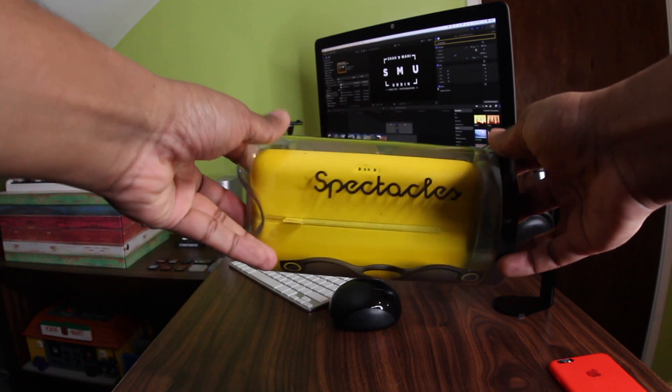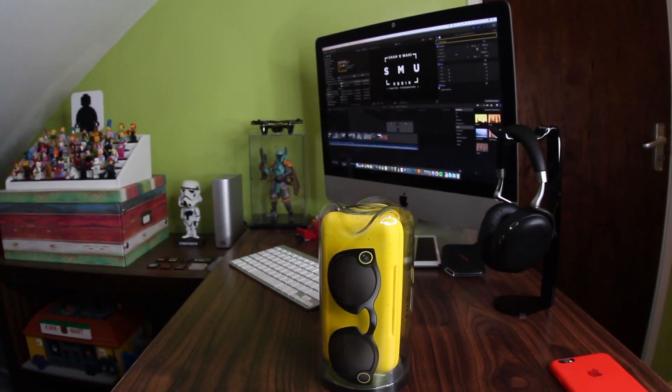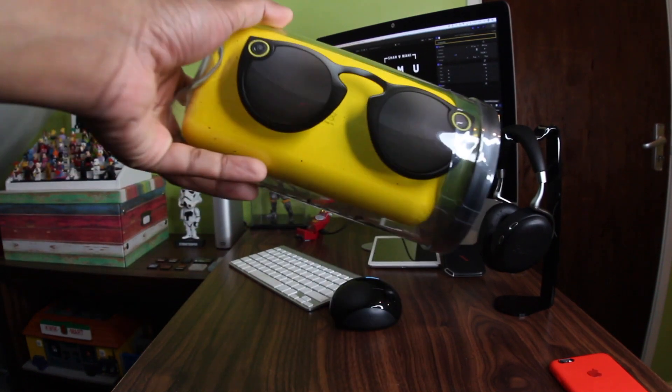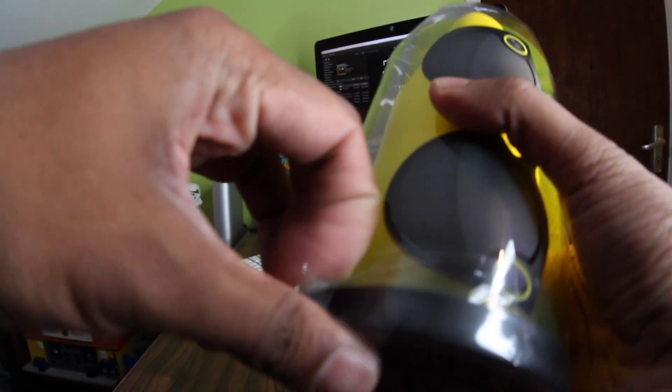How's it going folks, back with another video, Mr. Smooth. Today we got the Spectacles — going to unbox these, won't take too long, open up to see what's inside, and then we'll give it a try.